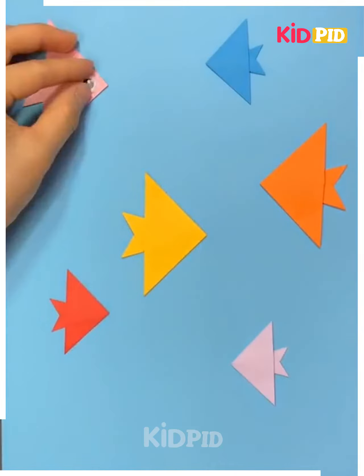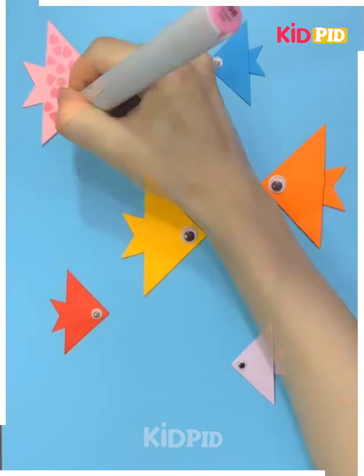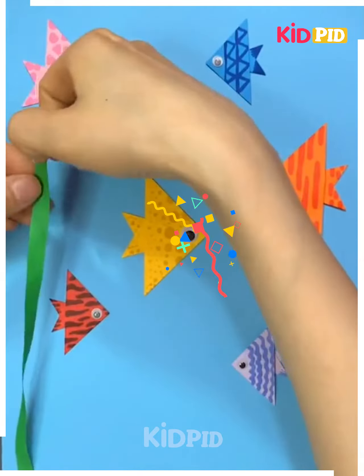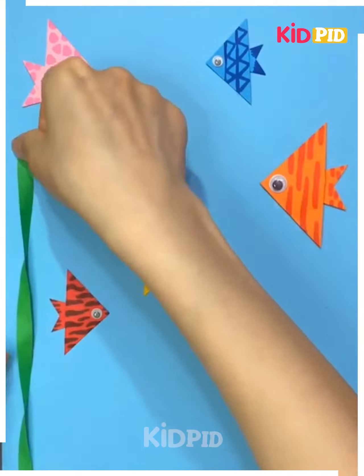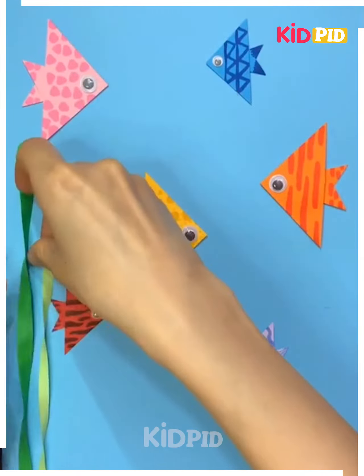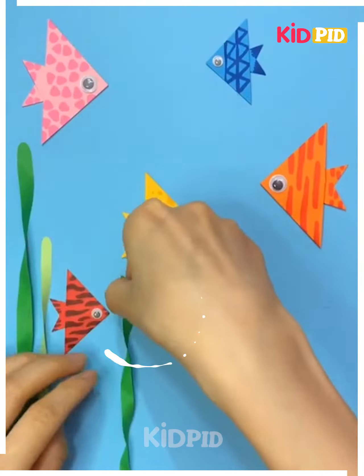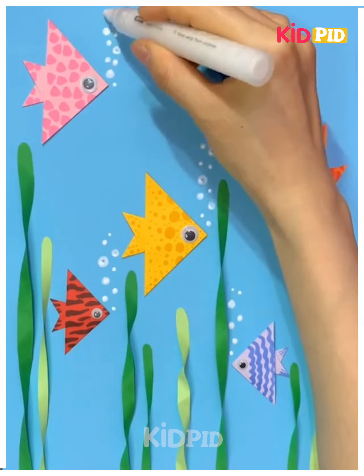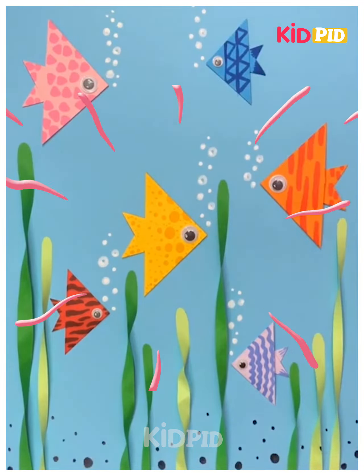Add eyes to the fishes and some details of different patterns. Now take strips of green chart paper, twist them and stick them — these are the grasses we are making in the sea. Add bubbles with white color marker and the sea is ready. Thanks for watching.